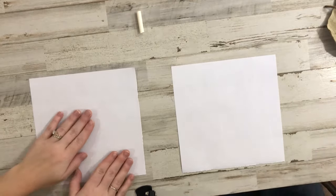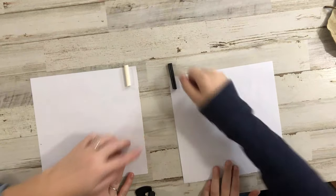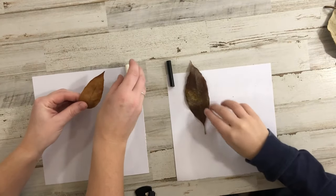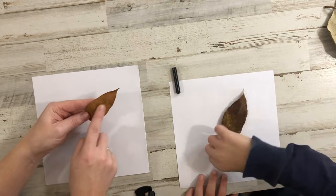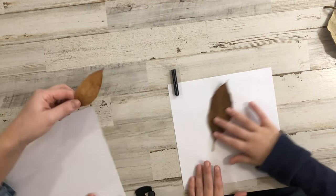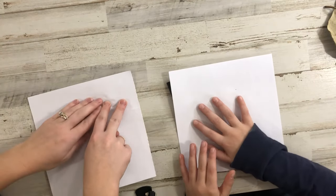So now we have our piece of paper and we have a crayon. I'm going to use white; he's going to use black. We're going to start picking some of our leaves and putting them underneath our paper. You want to make sure the vein side is facing up so you can feel all those lines, and then you're going to put it right underneath. Decide where you want them to go.